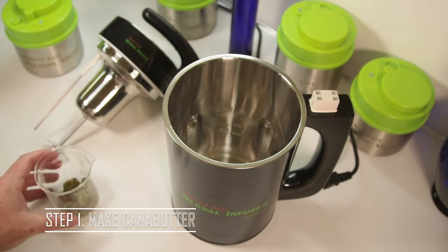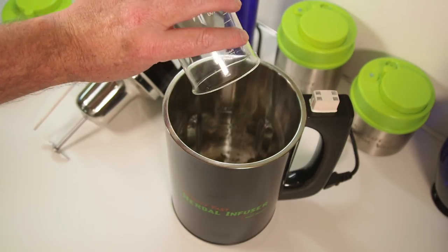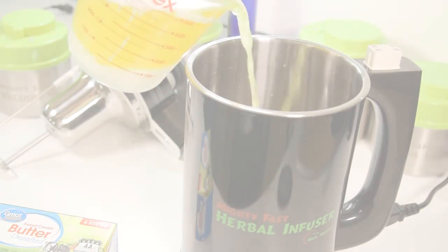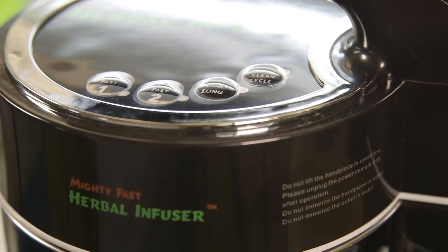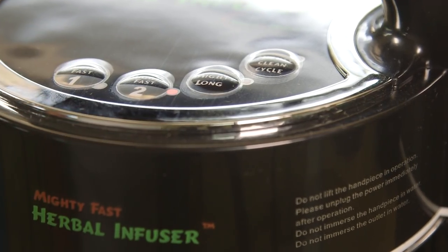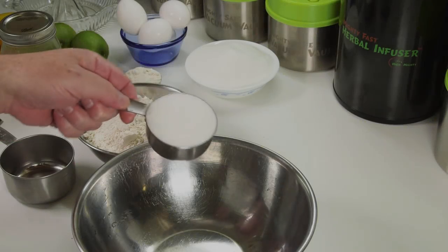The first step is to make cannabutter. Today we're using cannabutter that we made with the Mighty Fast Herbal Infuser, which is super simple to use, but you could use cannabutter made any way you want. I'll put some links in the description to our cannabutter playlist. If you're using the Mighty Fast Herbal Infuser, you just combine your cannabis and your butter in the machine, select your cycle, and 45 minutes to an hour and a half later, your cannabutter is ready.